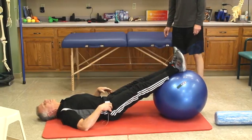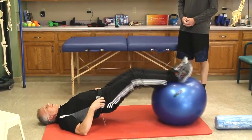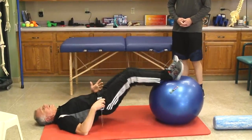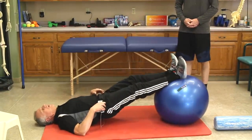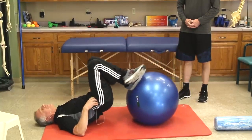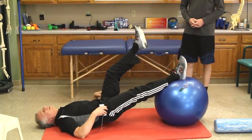The nice thing about the ball is you can make it easier or quite a bit harder. As it gets stronger and you can do three sets of ten, if it's my right leg I want to strengthen, my left leg will go over the top — that works a little bit harder. When that gets too easy, I can just go on one leg.